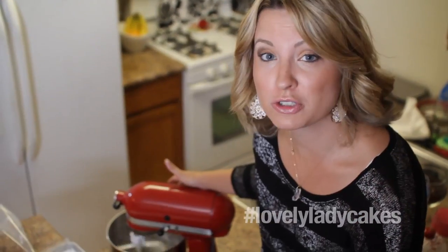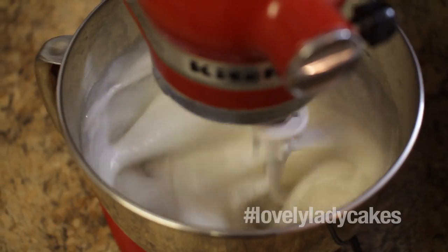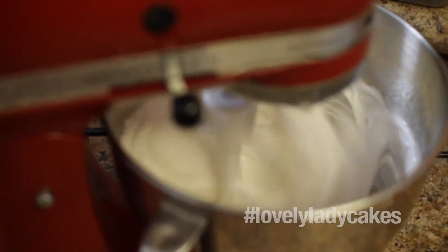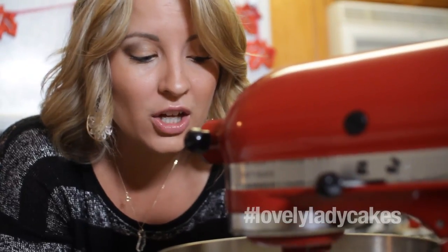I have it on a low speed right now, but we want to gradually increase the speed. It will double in volume and look like white fluffy marshmallows soon. It could take like 10 to 15 to 30 minutes — you never know, so be patient. You can almost hear that slapping of it against the sides of the bowl when you know it's starting to get there. It's looking good.